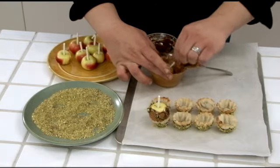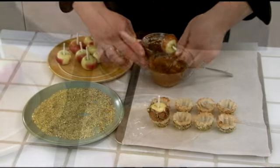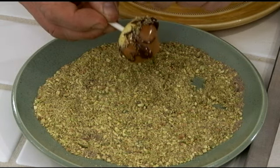Now dip the apples into melted caramel. Let the excess caramel drip off. Then drizzle melted chocolate over the caramel and sprinkle a few nuts over the chocolate for a layered look.